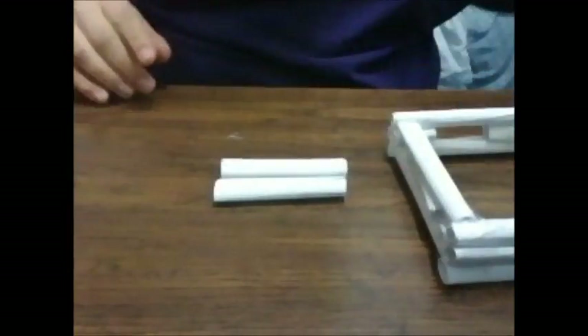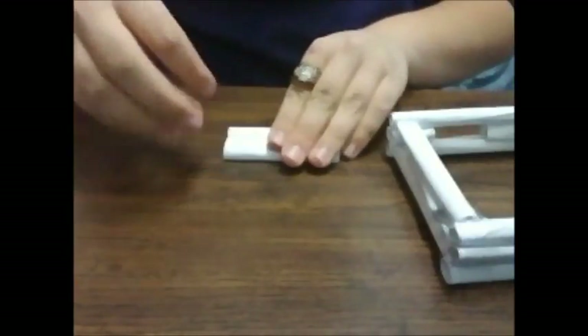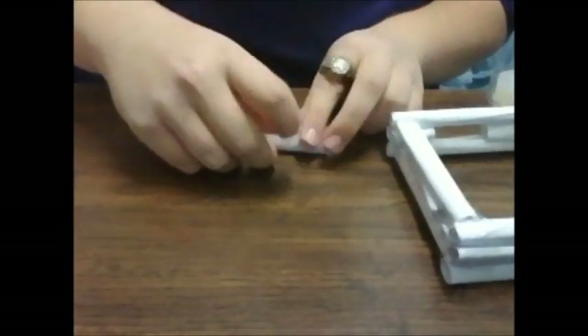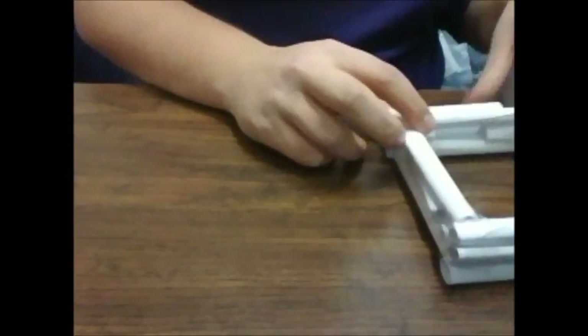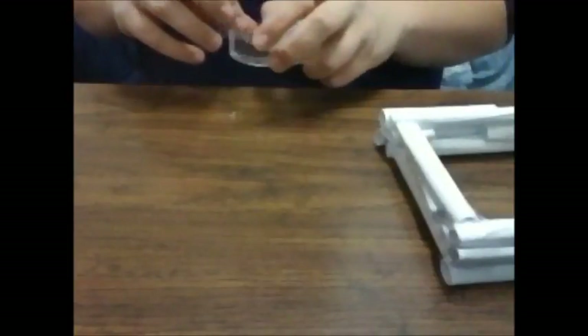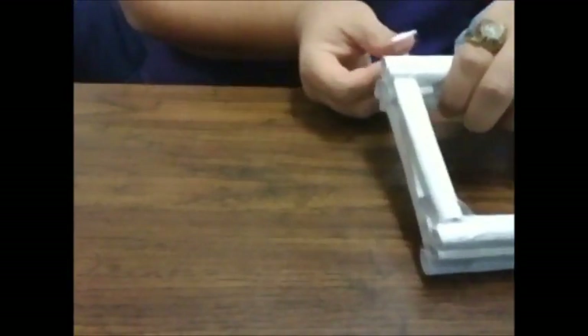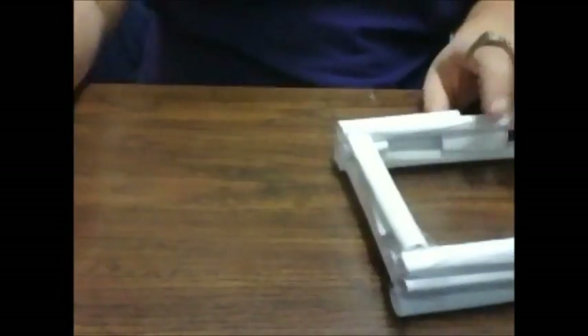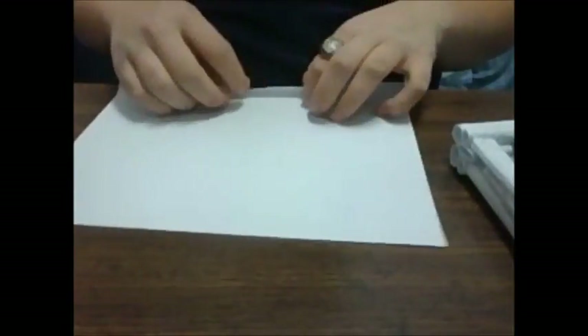So we're going to have two pieces like this, tape them together, and then put them onto the bottom of the gun just like this. Go ahead and tape them on there. I think we can actually make this an even more dramatic part of the stock.